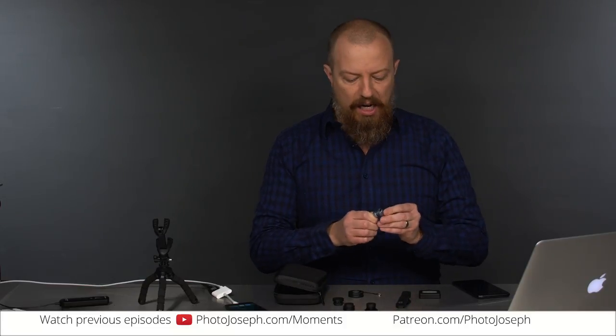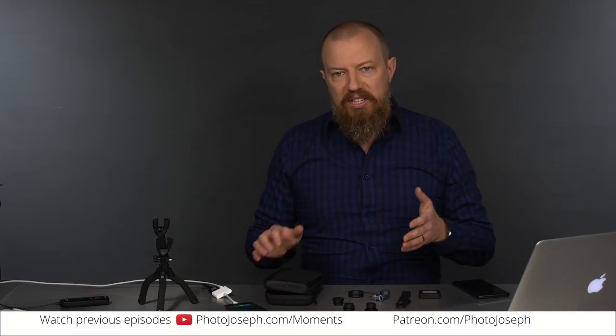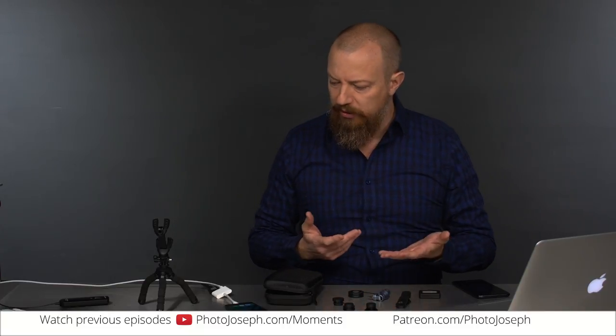Today we're going to talk about something that my assistant Ryan got as a Christmas present. It's this little pile of goodies here that came in this handy-dandy box. This is an iPhone accessory kit — a mobile photography accessory kit — and it comes with all kinds of fun little doodads.